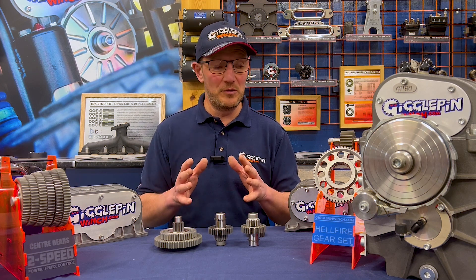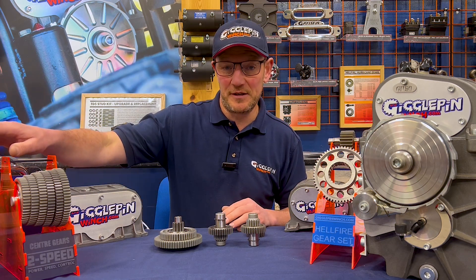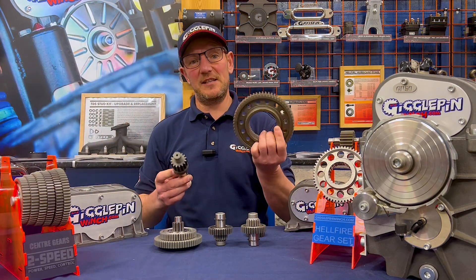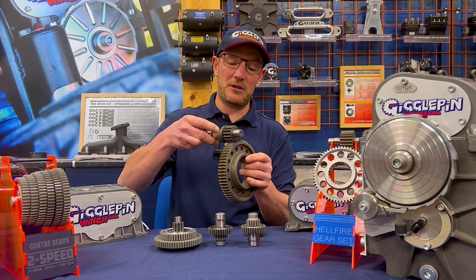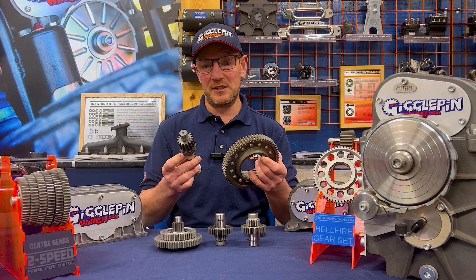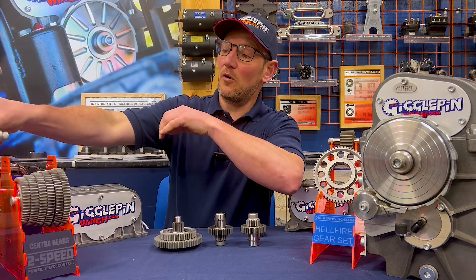On top of that, we also have the Hellfire ratios and our Hurricane ratios. The Hurricane utilizes these gears here. This is what we call the 7550, which fits into the bottom of your winch, and this is the main shaft that drives it. This is a different ratio to the setup that comes standard in the winches, so we can alter our ratios and thus give ourselves more options.